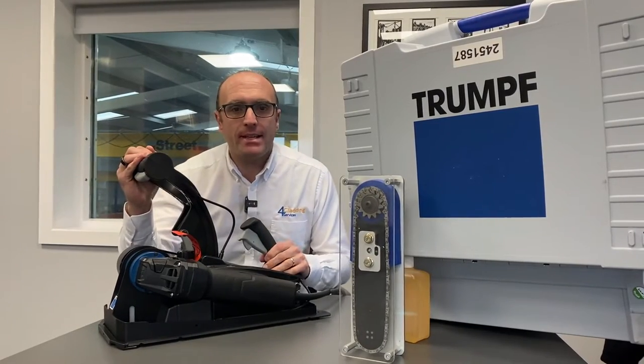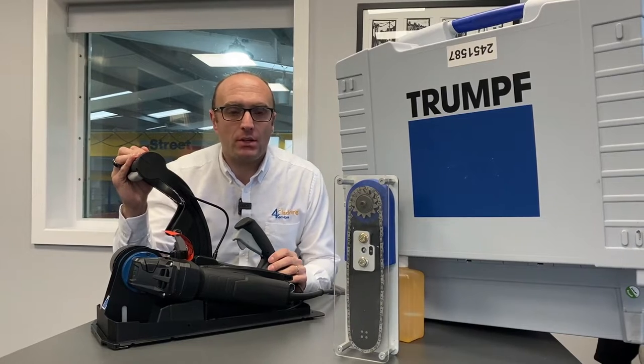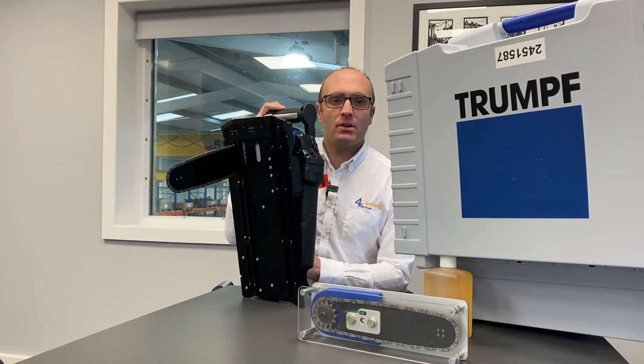The TPC-165 panel cutter from Trunked is not a chainsaw. The key difference is the actual chain itself. From the untrained eye it looks like a chainsaw.